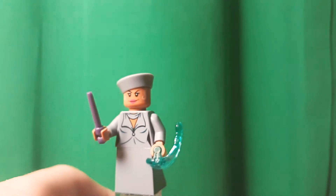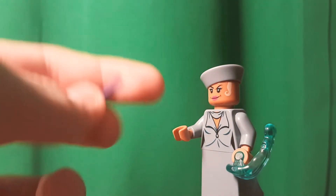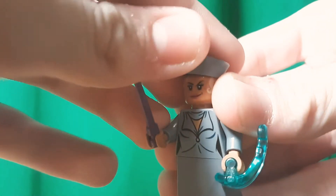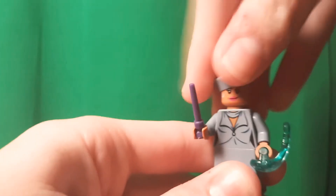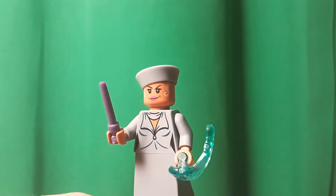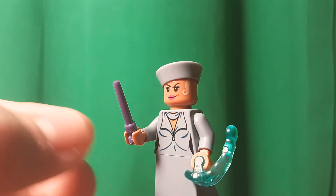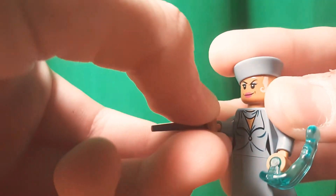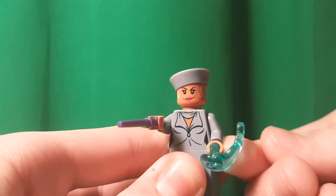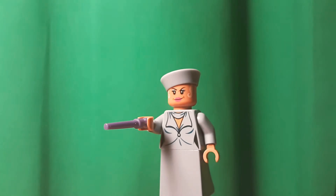I don't know if it's exclusive, but she does have a very uncommon piece, which is a purple wand. I actually wanted to show a little hiccup with my design for the purple wand, but I couldn't find it — if I ever find it, I'll show you. Purple wand, very nice. It's nice to get this new dress piece in sand blue, which of course we haven't gotten yet. Same power blast as Grindelwald. That's it for Serafina.